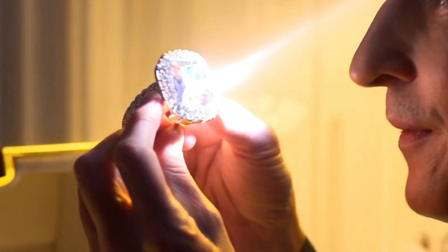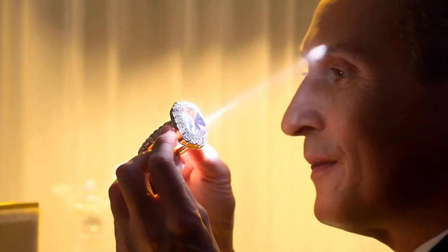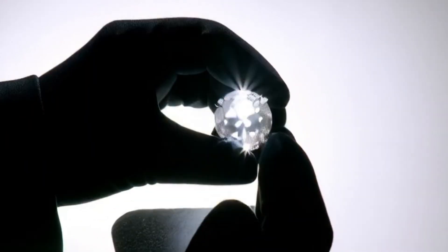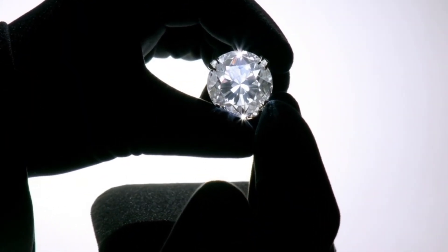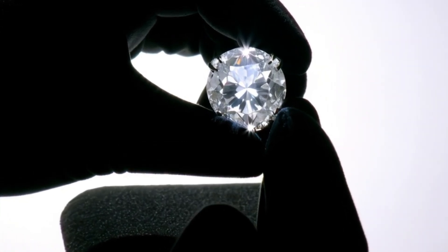2. The Fog Test: Breathe on the stone as if you were fogging up a mirror. A real diamond disperses heat instantly, so the fog will disappear almost immediately. Fake stones tend to stay foggy for a few seconds.